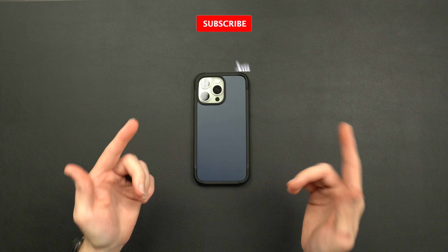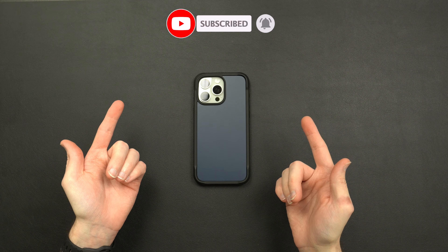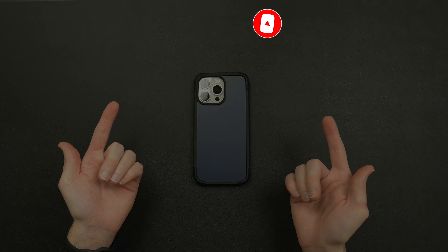I hope you guys enjoyed the video. If you did, make sure to hit that like button, turn on that bell, don't forget to subscribe, and I'll catch y'all in the next one.